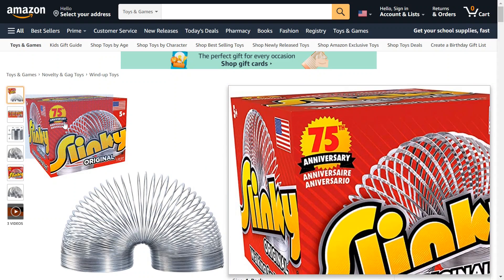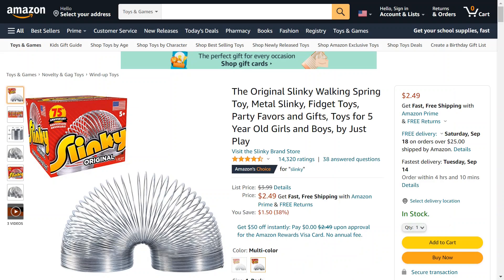It's a 75th anniversary edition, so they're only going to make it this year. It's on sale right now — 38% off, or $1.50 off — so it's only $2.50 for this.